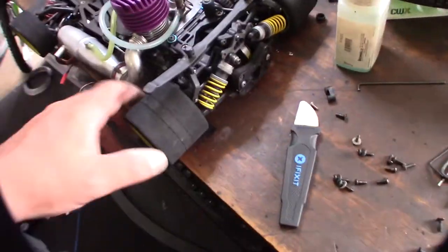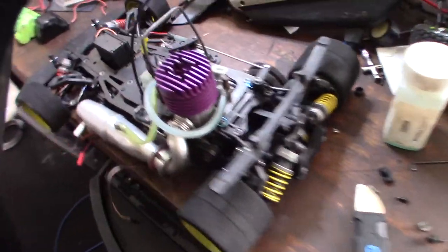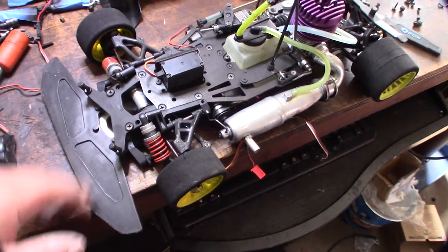So if you watched my previous video, then you know I just got a big eBay score of these Serpent Impacts, or 835s, 10th scale, 235mm.